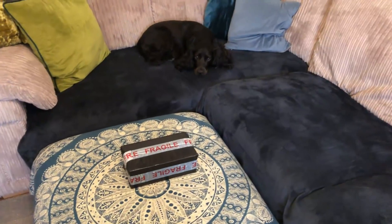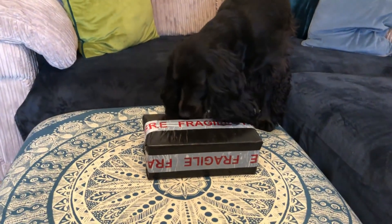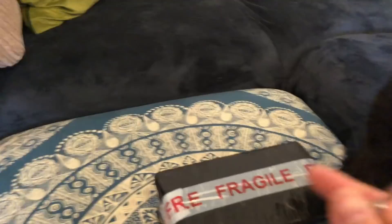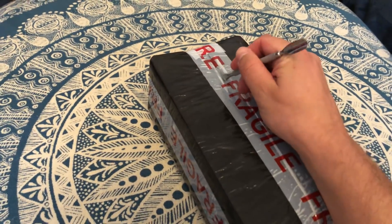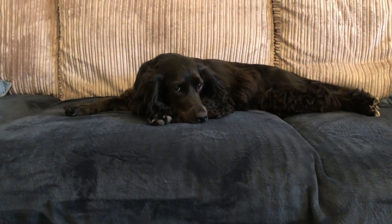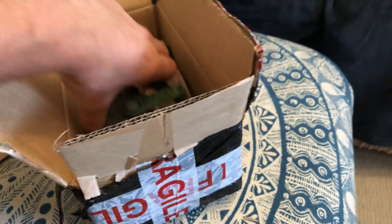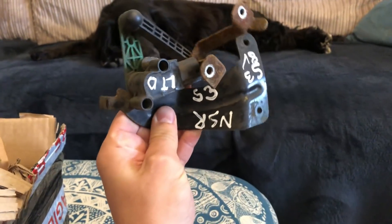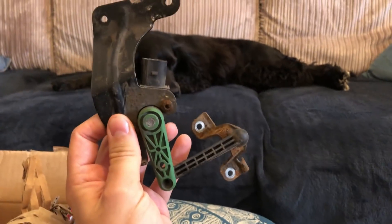We have a box — hopefully this is the part I need to get the S3 past its MOT. Hopefully this is a headlight level sensor. Let's try to do this one-handed. What do you reckon, Nelly? Yes, this crusty old second-hand unit here — you're probably gonna need that. It's so rusty.